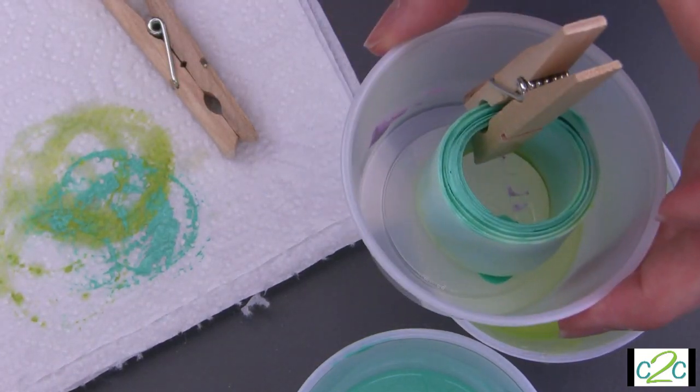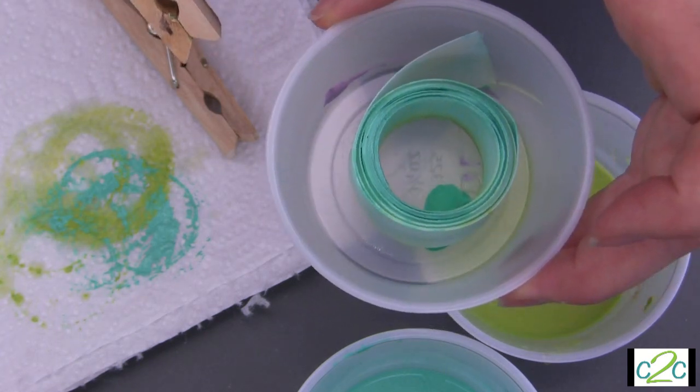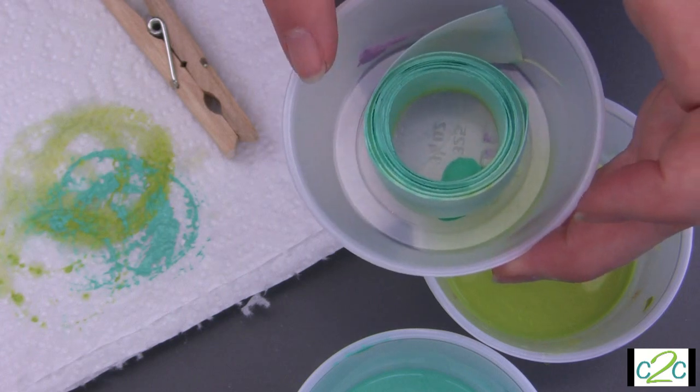Pop that right into the container. At this point you can take off your clothespin and just leave it to set there for a little while. Once it's set, open it up and loop it over a hanger and hang it out to dry.